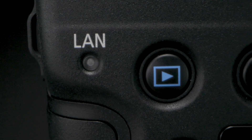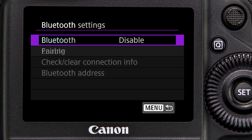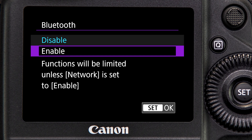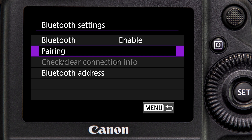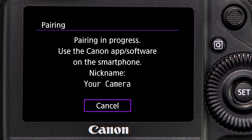Built-in Wi-Fi is a first in the EOS OneD series, and the Mark III can connect to mobile devices like smartphones and tablets. In addition to transmitting files to a mobile device, the Mark III can be remote-controlled using a smartphone with compatible versions of Canon's free Camera Connect app.